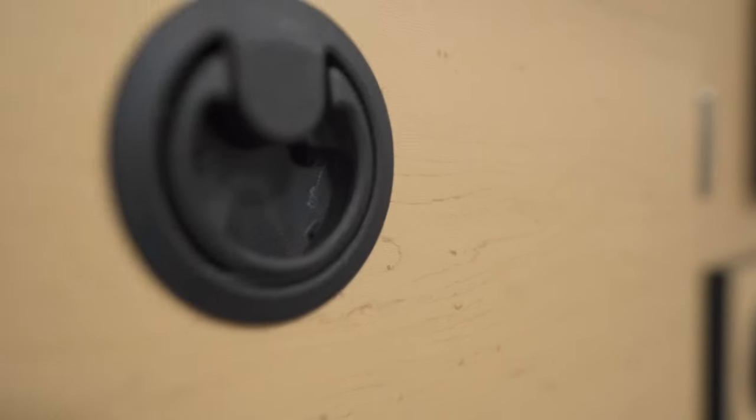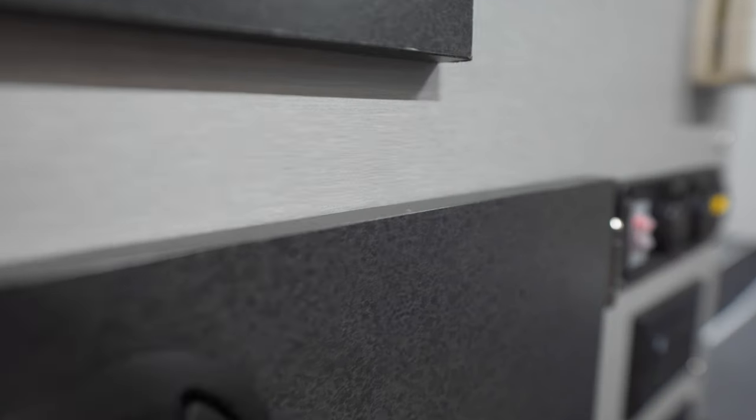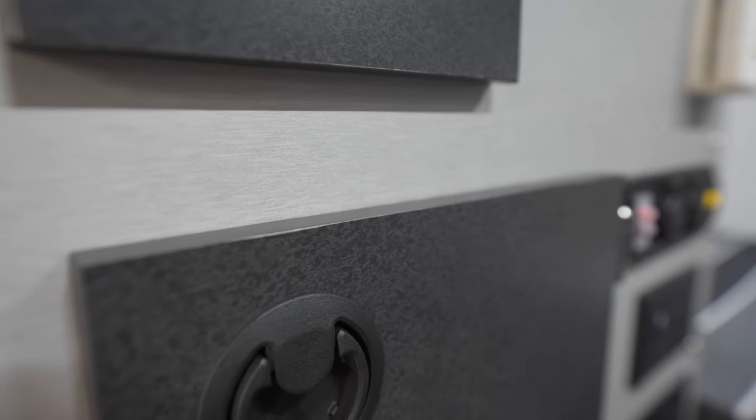The standard cabinet finish is a lighter maple color. You can also choose our silver spur interior with a gray and black finish.